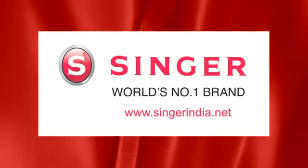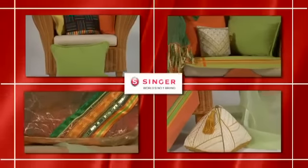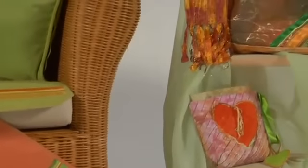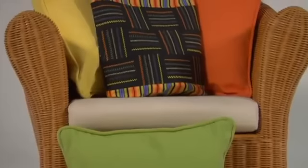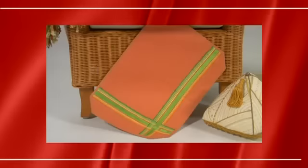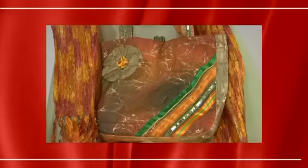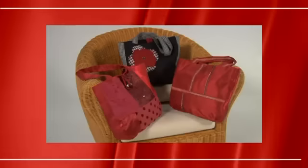Welcome to the Singer world of sewing, standing for innovation, superior quality and remarkable value for money. Singer has become a household name around the globe in its rich company history, a name linked to sewing like no other brand. From fashion to trendy accessories, cozy home textiles or personalized giftware, sewing enthusiasts worldwide enjoy innovative concepts that make sewing easy and great fun.